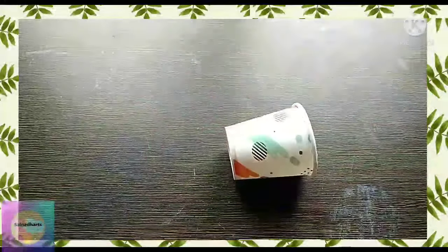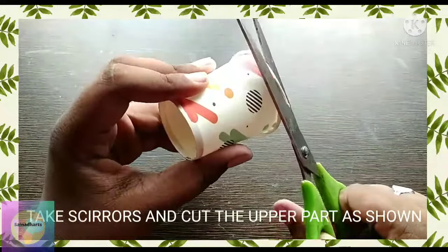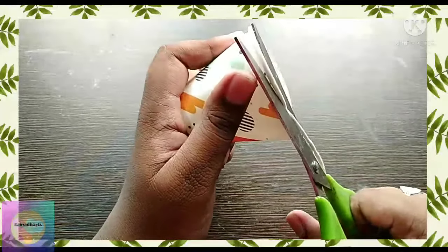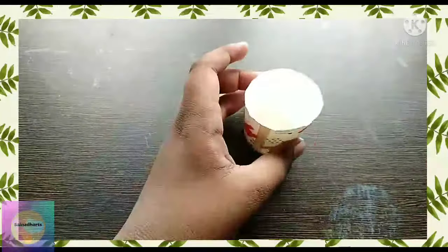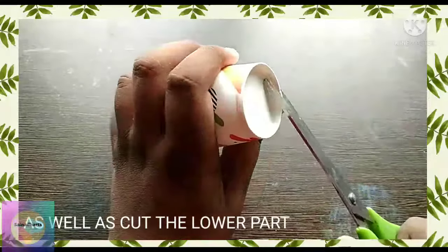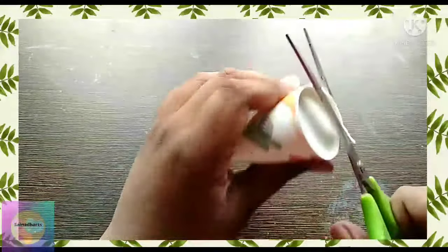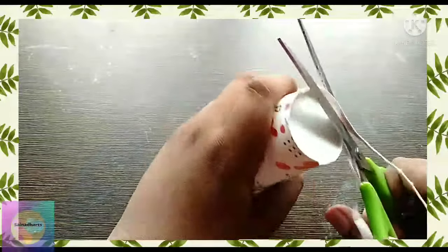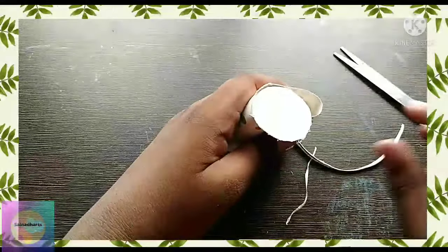These are two paper cups. Now I'm showing the process of how to make the paper. Cut the top layer as you can see — cut the top layer. After cutting, we will get a circle. Take out the circle.